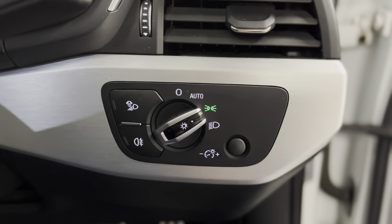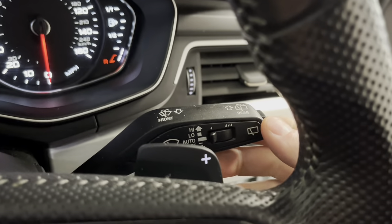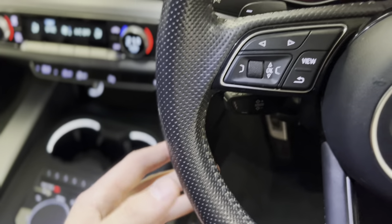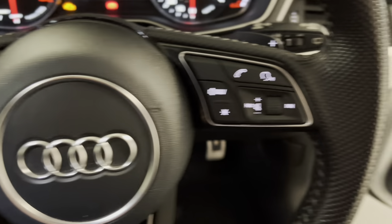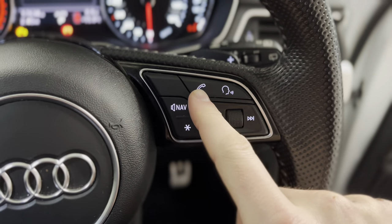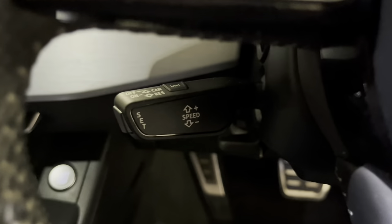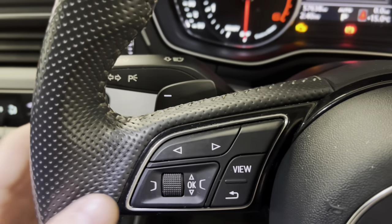Coming into the driver's seat we've got automatic LED headlights with LED daytime running lights, including a light and rain sensor where you can adjust the sensitivity, and an auto-dimming rear view mirror. The steering wheel is a perforated leather multifunctional unit with controls for the driver information system, volume, mute, track selection, audio buttons, voice recognition, phone call answer and decline, repeat navigational commands, and a programmable asterisk button. Cruise control is on a separate stalk below the indicator, and there are up and down shift paddles for the Tiptronic gearbox.